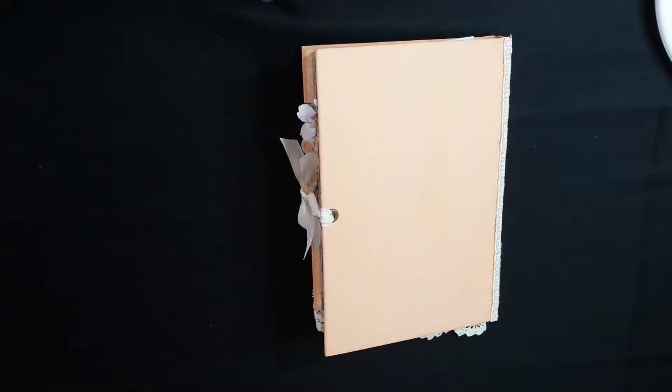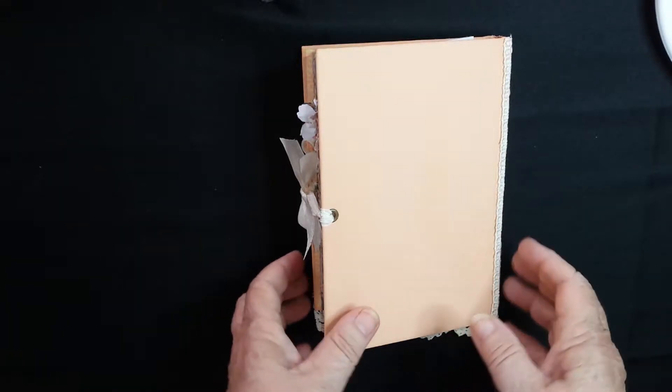Hi Pam, it's Laurie from Down Under and I've completed your journal. Here's the video for you to have a look at. I hope you like it as much as I enjoyed making it for you. So I'm showing you the back first so you don't get too excited. So here we go.